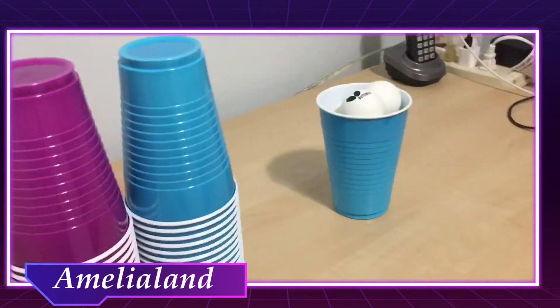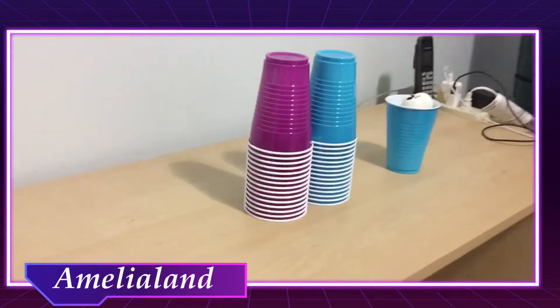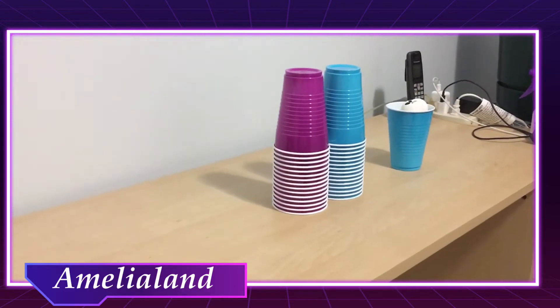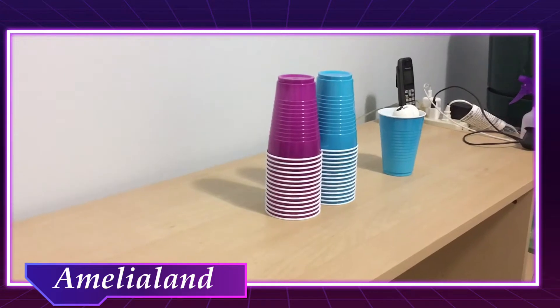And we're going to take our six ping pong balls — trust me, there's six in there — and spread these cups out all over this table. Then somewhere in there, I'm going to hide six ping pong balls. Amelia will not know anything about where they are.